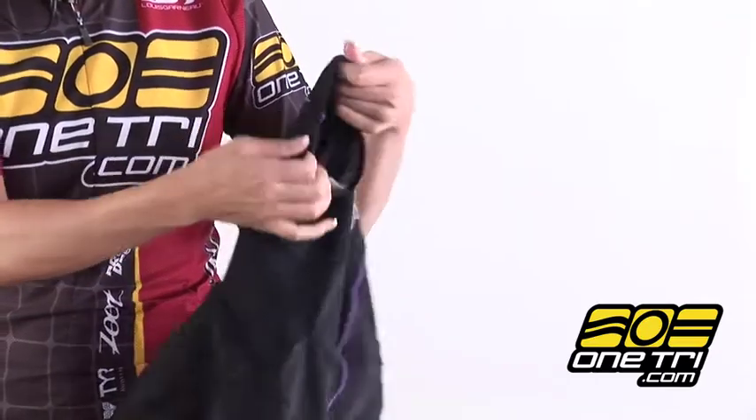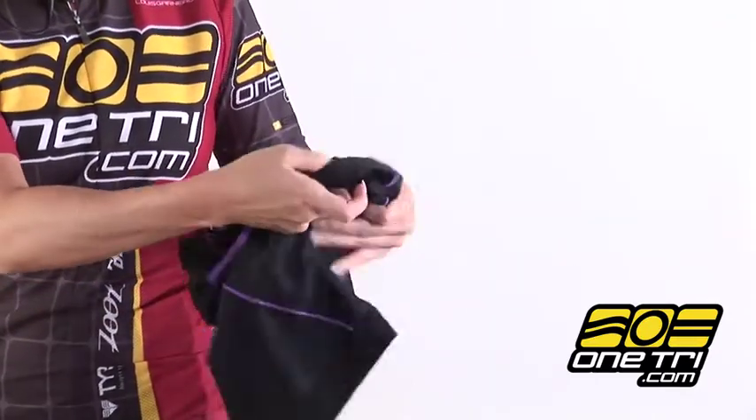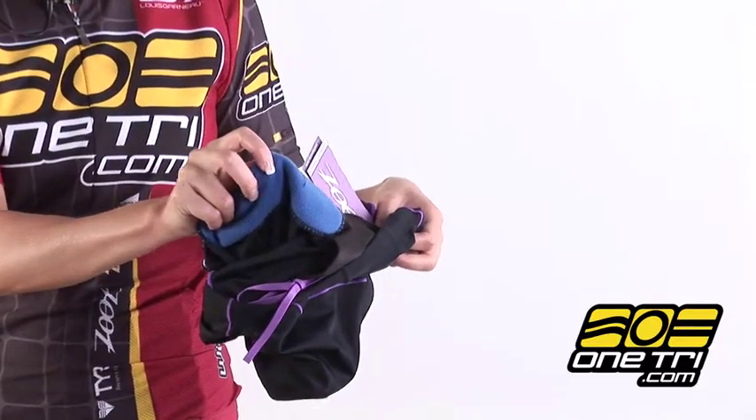It also has a standard chamois that functions well in the swim, bike and run. This pair of shorts is perfect for the triathlete on a budget. It delivers high performance at a great value.